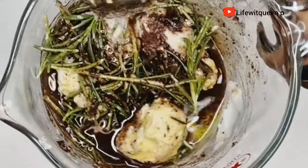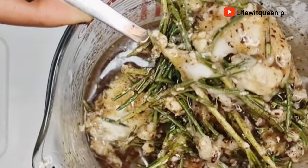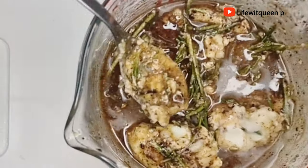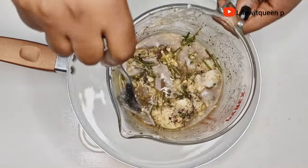Once I'm done adding all my ingredients, I'm going to be using the double boiler method to infuse and melt the oils together. I'm going to allow it to boil for about 20 minutes.